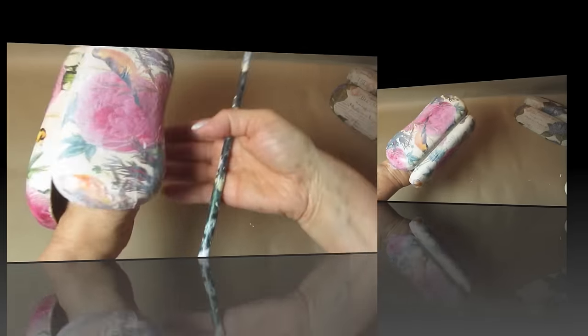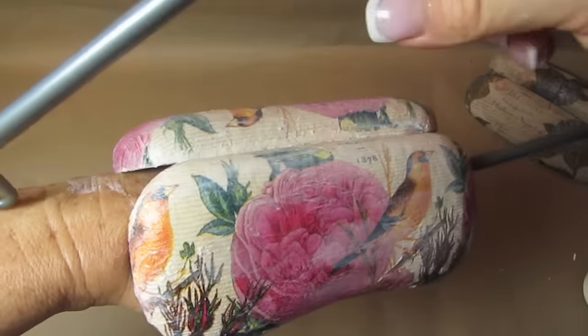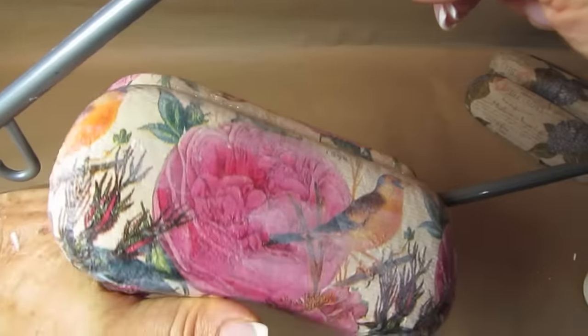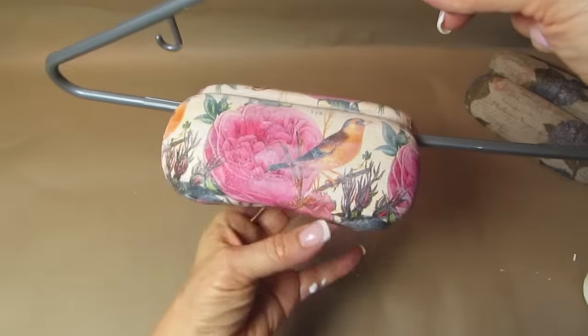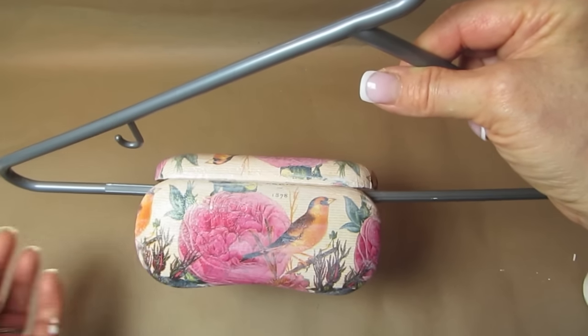The best way to dry these is to put them over a hanger and hang them somewhere out of the way of anything that might bump into them or ruin your work. And you can see I completed the other one in the background, so I'll put these both aside to dry.